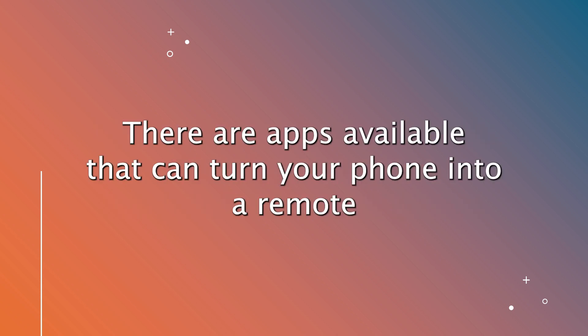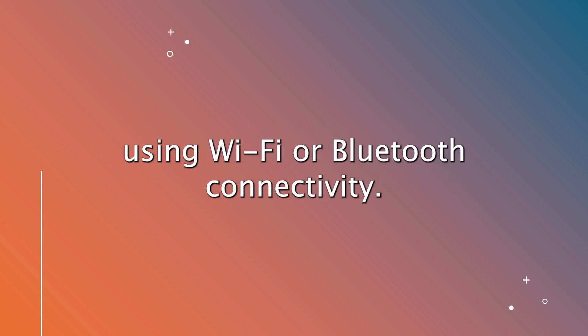Third-party apps. There are apps available that can turn your phone into a remote using Wi-Fi or Bluetooth connectivity.